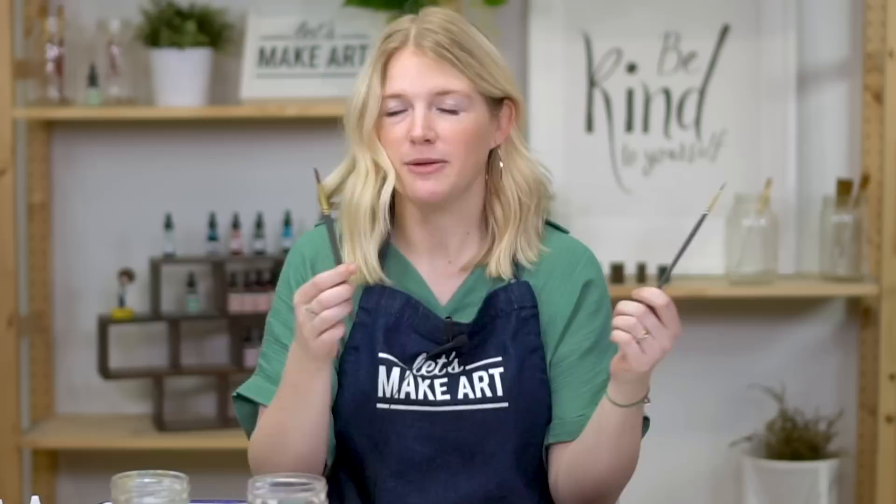But before we do our oath, I'm using a round six and a round two. We named these brushes — this is Keenan and this is Brock. These are our two paint brushes; they're Let's Make Art round six and round two. They're similar to the Princeton Heritage series, so if you have those Princeton brushes, those will work great as well. Use whatever brushes you have.